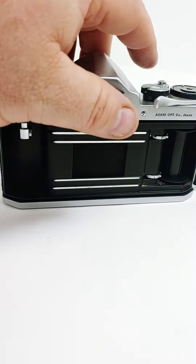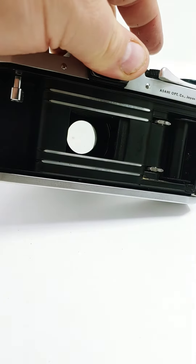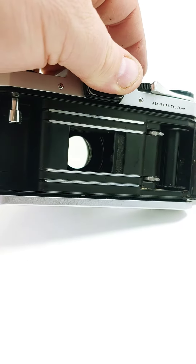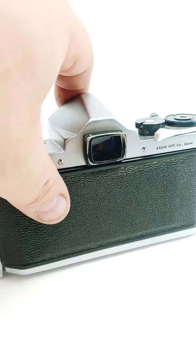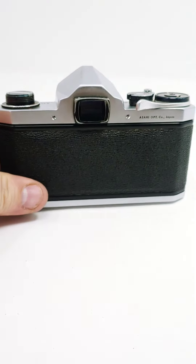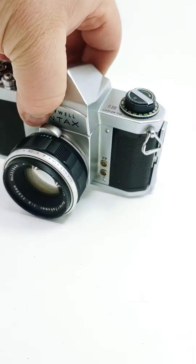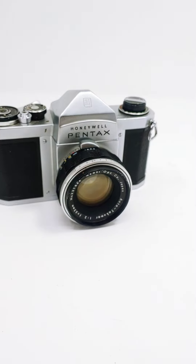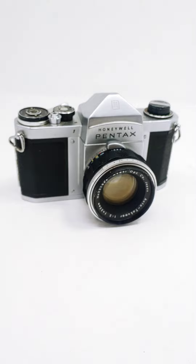But yeah, that shutter — I don't know if you can see that or not — but it's pretty sticky on it. So I'll be selling this unit for parts. Somebody can go through and get that going. It'd be a nice little camera. It also has a case and another lens that'll go with it that you can see in the photos.